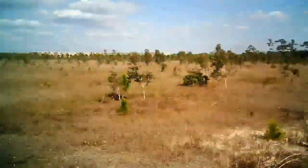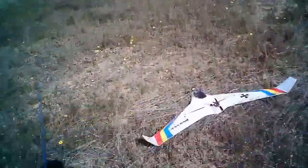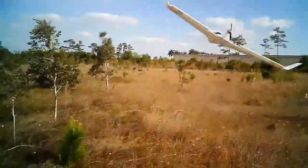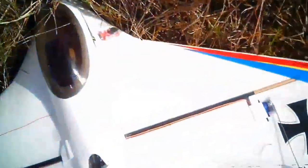Now, glide testing. I guess straight out into that. I'm scared to throw it. Well, that wasn't so bad. Didn't pitch up very well — I think she's nose-heavy, that's my theory. Let's try a good, hard throw right into the wind. Very nose-heavy. If I keep that up I'm gonna lose the VTX, so we're gonna pocket that. I can't get her out of the dive.